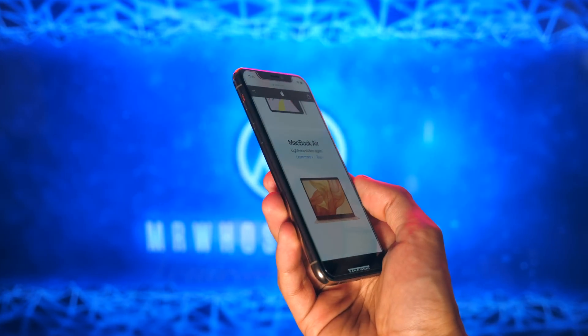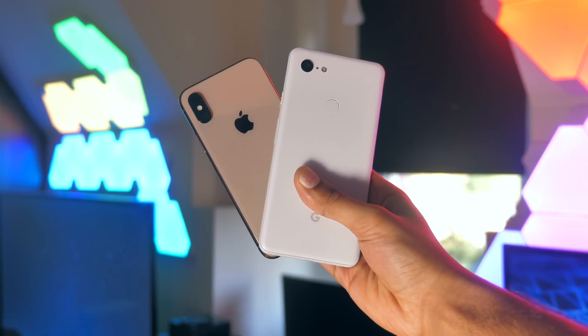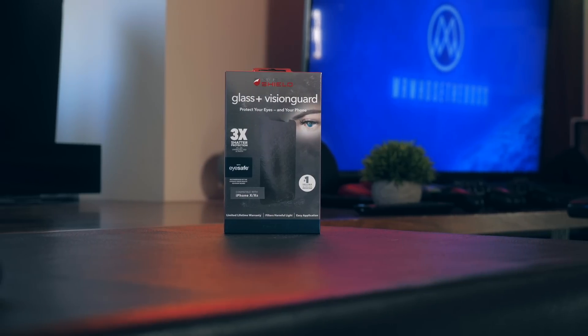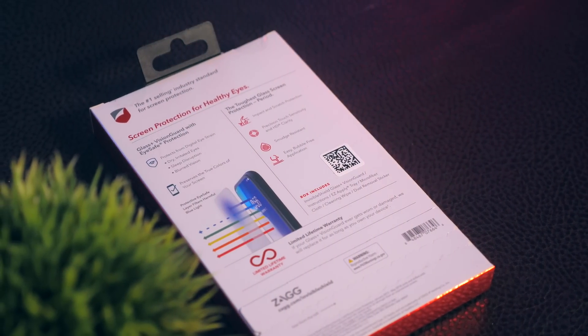So that's the product. What do you guys think to it? I'll leave a link in the description below, and it's available for all the latest iPhone and Pixel devices. As always, thank you so much for watching. My name is Aaron, this is Mr. Who's the Boss, and I'll catch you in the next one.